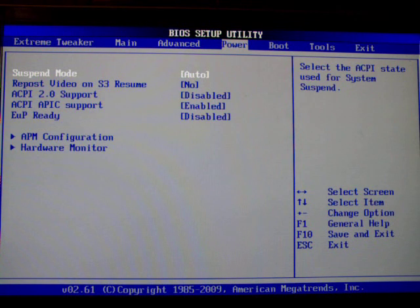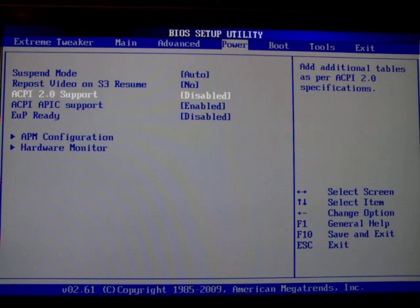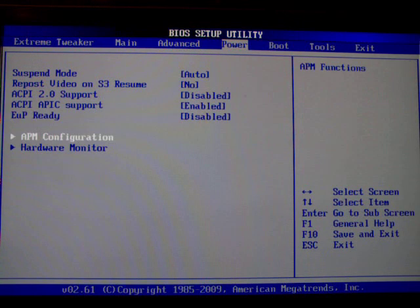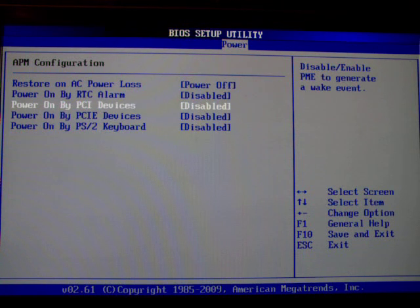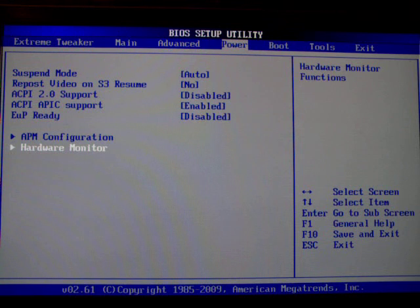We go to the power settings where you can see all the basic stuff that you can enable or disable. Here you can power on by PCIe devices — so if you have a network card plugged in you can power on by network. It's all pretty useful if you want to use those features. I don't, so we'll just leave it disabled.